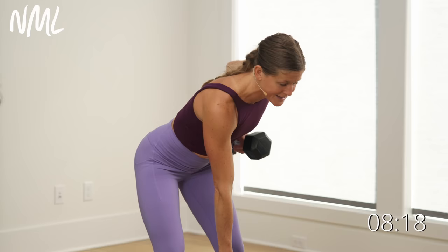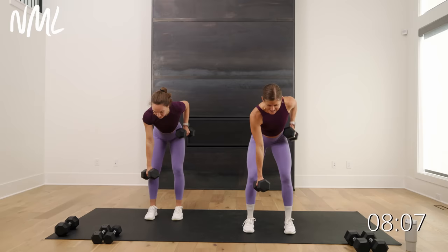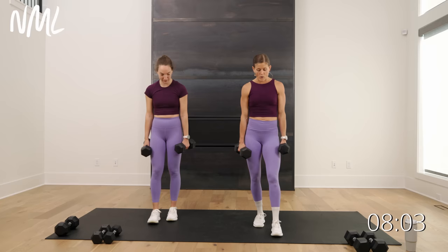Use your back — big, strong back, your largest muscle in your upper body. Pull. Loosen that grip on the dumbbell. Final five, four, three, two, and one. Nice work.